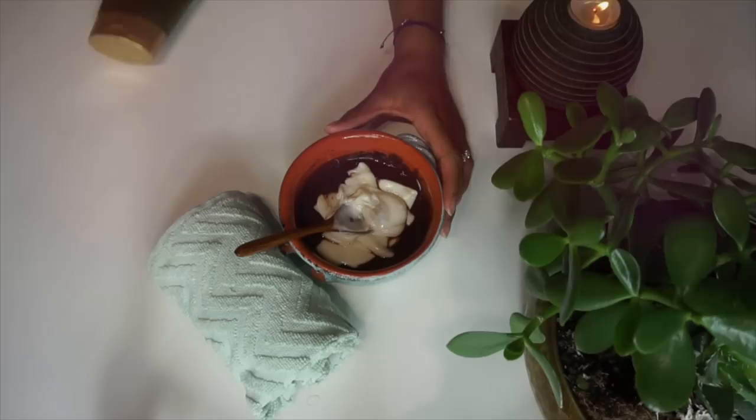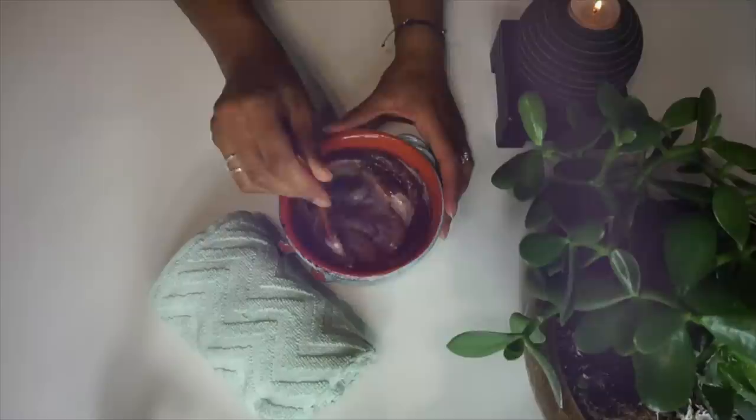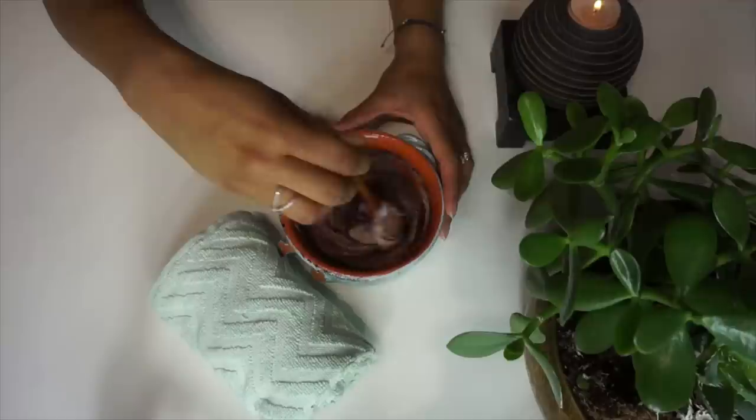Not to overstate the actual benefits, but having a cleanser that also nurtures, that also conditions, that also strengthens is an absolute game changer. And I found it made a hell of a big difference to my hair.